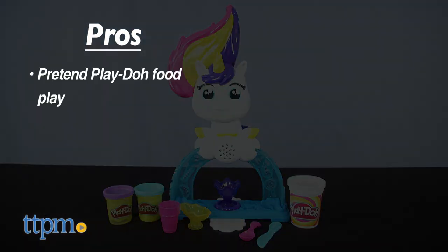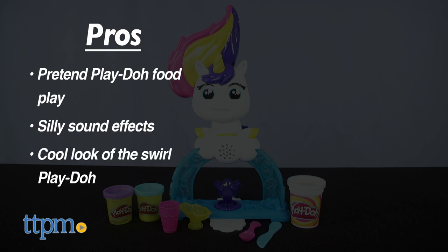The pros of this toy are the pretend Play-Doh food play, the silliness of the sound effects, and the cool swirl Play-Doh. I don't have any cons for this, so it gets four stars.